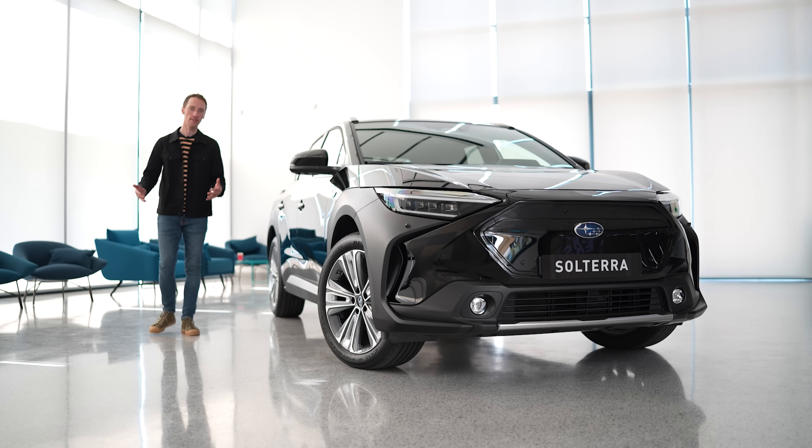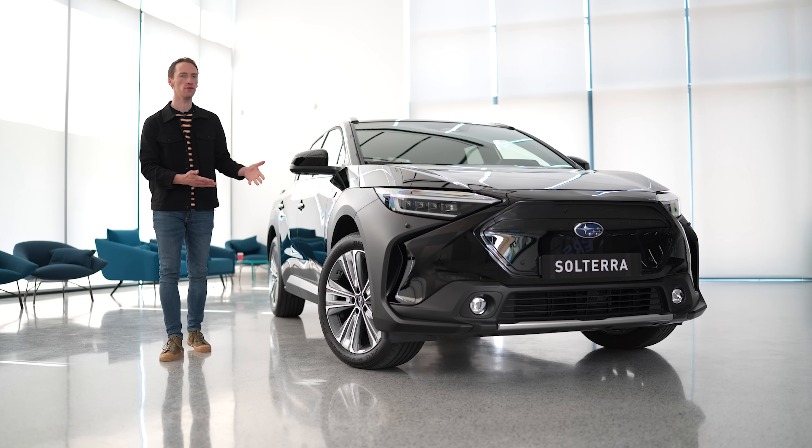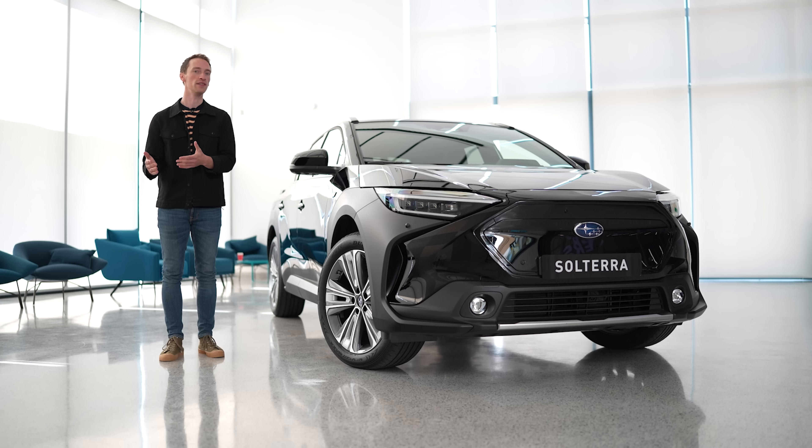That is everything we know about the Subaru Solterra. What do you think of this all-new EV? Tell us in the comments below. If you want to see our review of the car as soon as we've driven it, make sure you're subscribed to our channel. And if you're looking for a new car, don't forget to make sure you're paying the right price — go to whatcar.com.